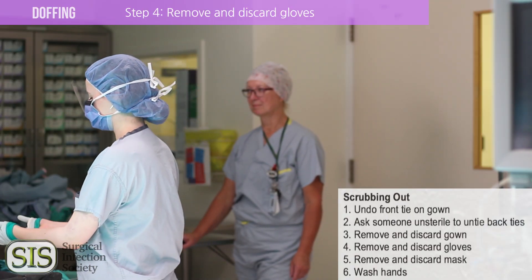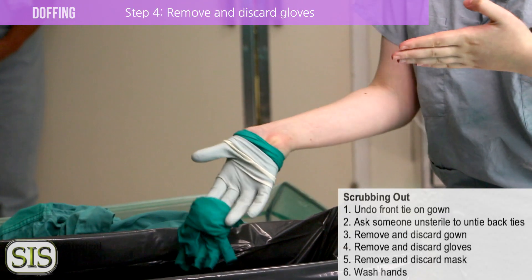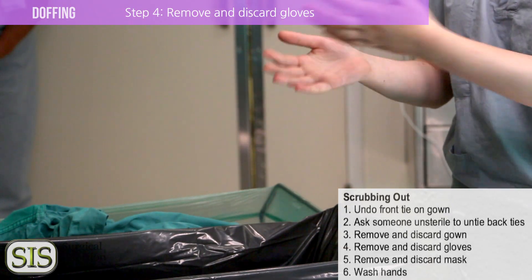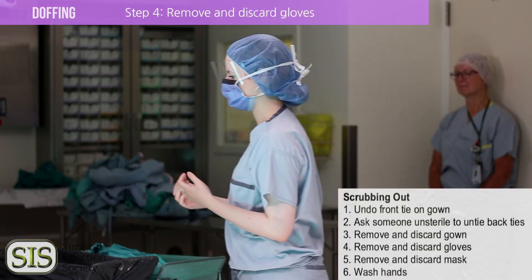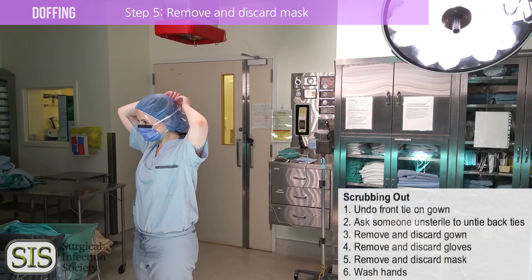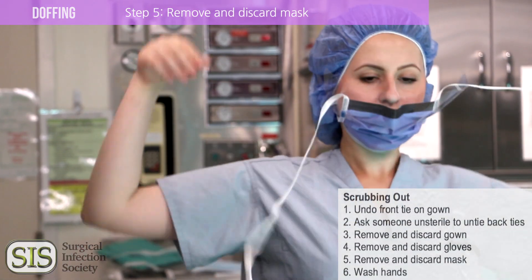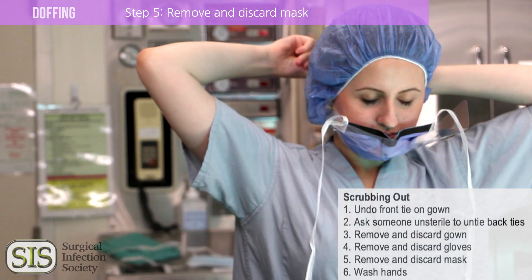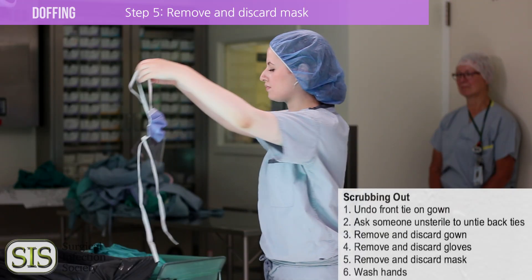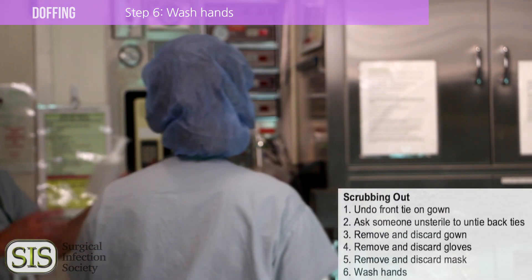Remove and discard the gloves. Make sure to remove them so your bare hands do not contact the dirty outsides of the gloves. You can do this by hooking underneath the rolled glove. Remember it as: glove to glove, then skin to skin. This is not just the way to remove sterile gloves — it's the way you should remove all gloves when you're in the hospital. Remove and discard the mask. If the operation is still in progress, leave your mask on until you exit the OR. Remove the mask without touching the front, which is now contaminated. Last but not least, wash your hands. You're done.